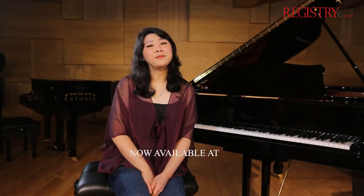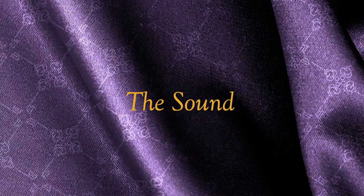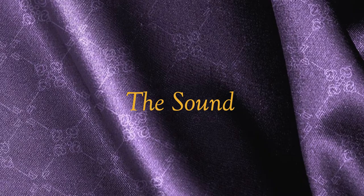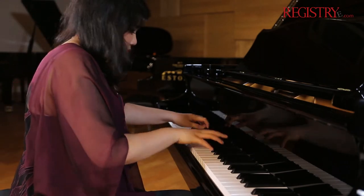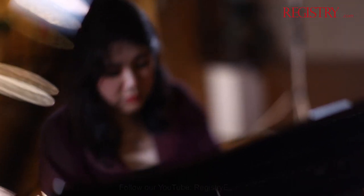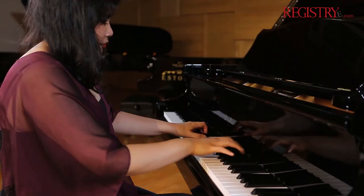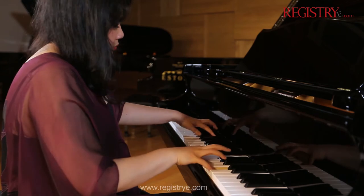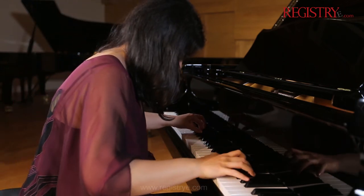The Grand Signature Piano is now available at Registry eShop. Please visit www.registrye.com.au. Thank you.